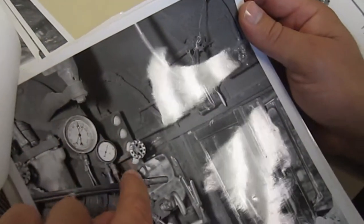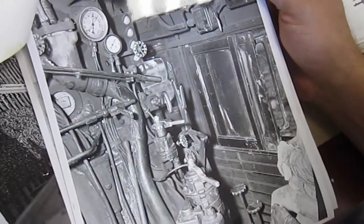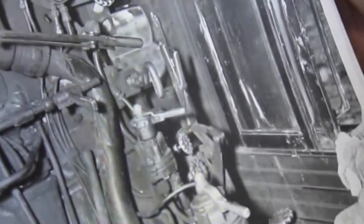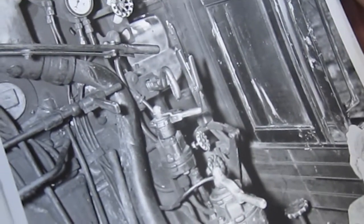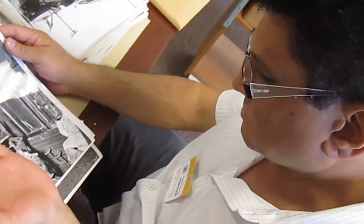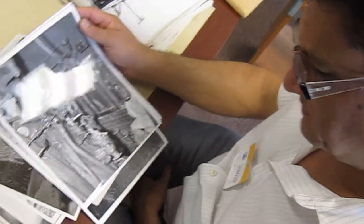These are the cab signals that would indicate the same wayside signal. That's an improvement that the Pensy made. Here again, this is the reverse gear lever that you use almost like a gear shift in a car to put the engine in forward or reverse. As you're running a steam locomotive, you change the position of that depending on how fast you're going, how much steam you're using, and it makes the engine run more efficiently — or not, as it may be.